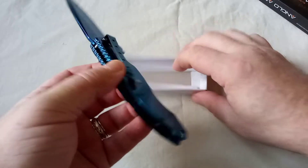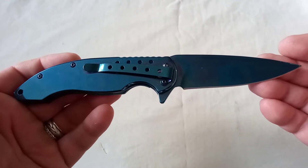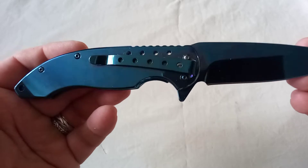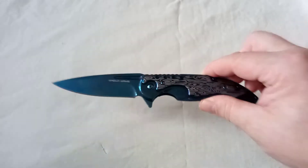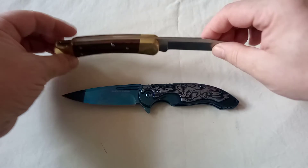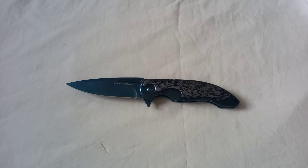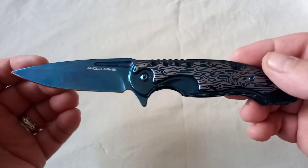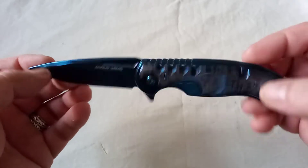I think this is a strikingly handsome looking knife. This is an Anglo Arms blue titanium folding knife. It's titanium coated, not made of titanium. In fact, it weighs about 210 grams, which is 7.4 ounces — about the same weight as a Buck knife, and if you've got one of those you'll know they're not exactly light. This is heavier by about 0.2 ounces, so the titanium in the title rather amuses me because it is such a big, heavy knife.